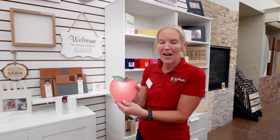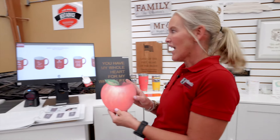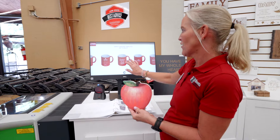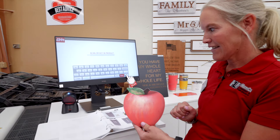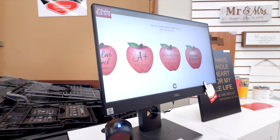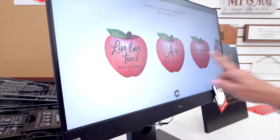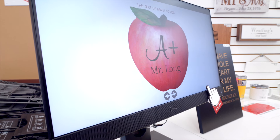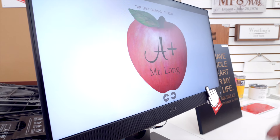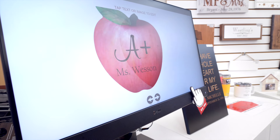So we have our apple here. I'm going to show you how easy this is to do. You can come on into the store and basically you touch the screen to start. It'll ask to scan your product, so we're going to go ahead and use our scanner. Then the apples will appear on the screen — it's so easy. I personally like the A+, so I'm going to choose that, and then it's going to allow me to edit my image. Perfect. Simple as that.